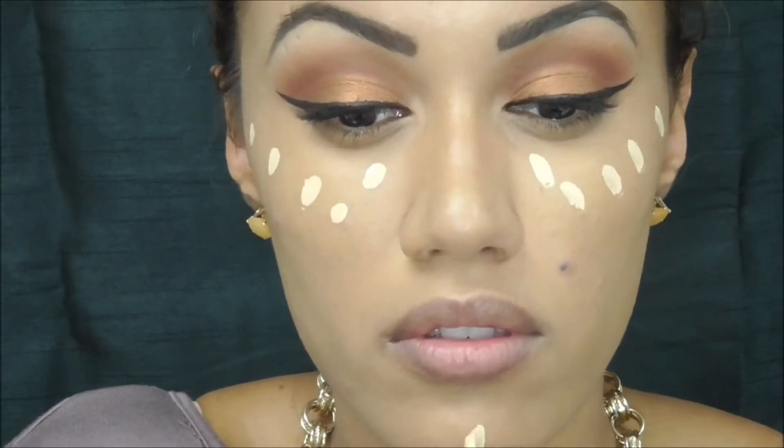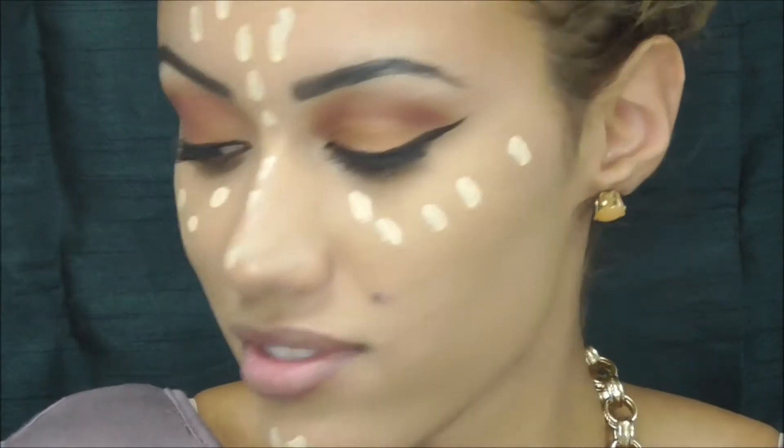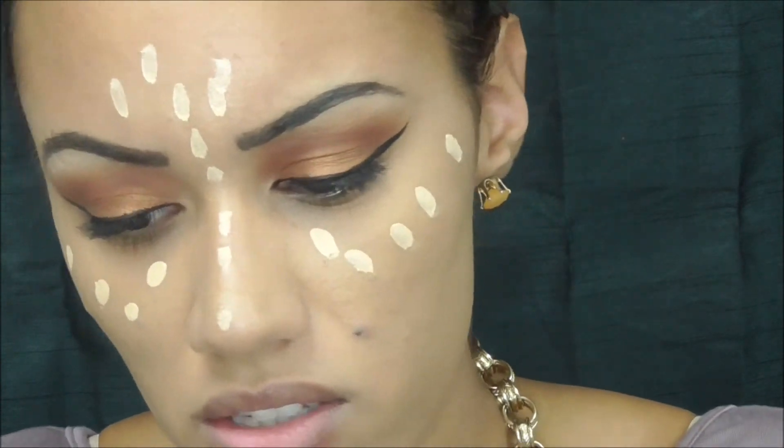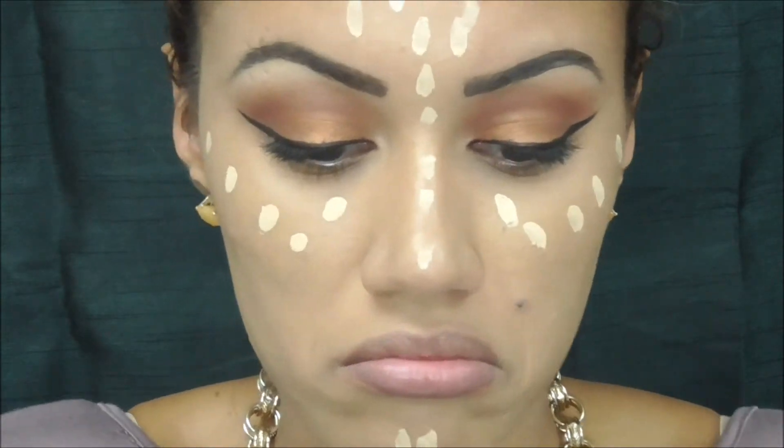Now I applied my liner, which is the 24 hour stay liner by Maybelline. And now I'm using L'Oreal's concealer — this is the True Match one.